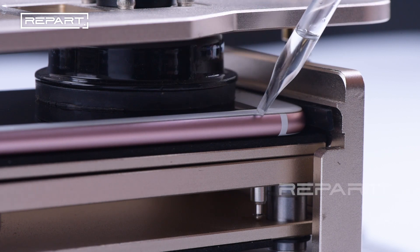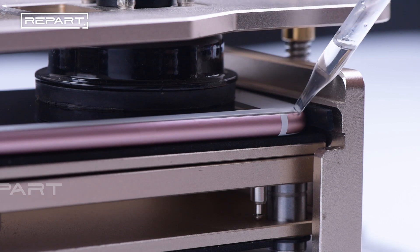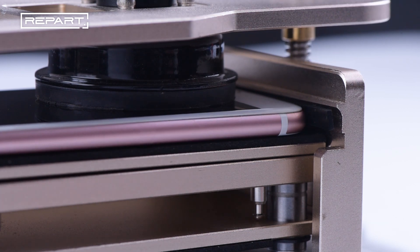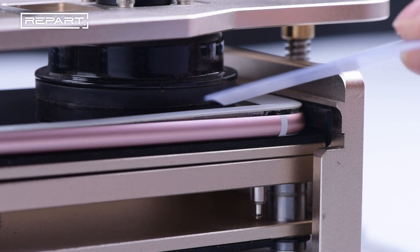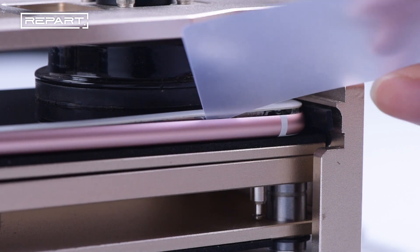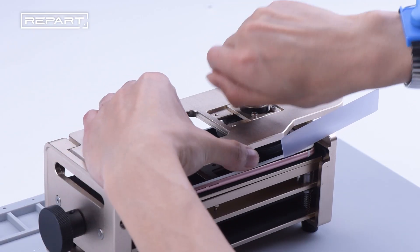Drop a little alcohol around the frame — it will release the stickiness temporarily. Use a pry piece to jam the phone screen, then twist the screw and take down the suction cup.